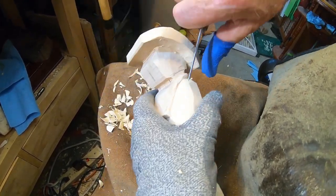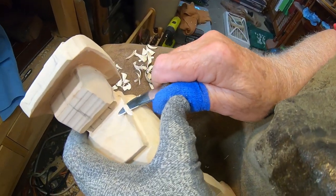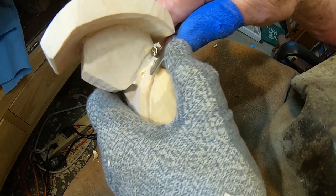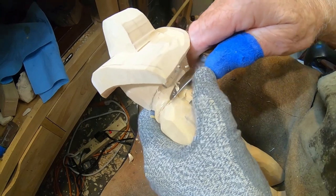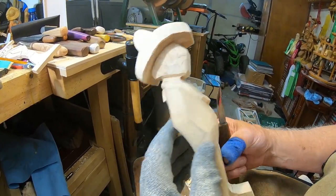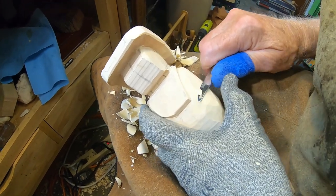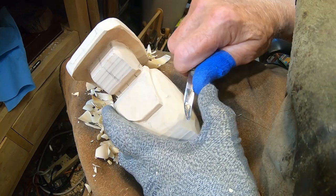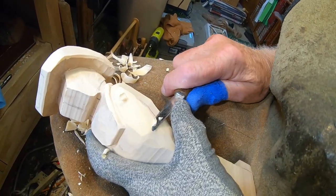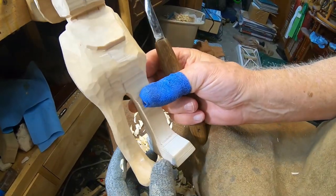You just got to keep working at it till it looks right to you. I don't have any kind of formula or anything like that — you just got to eyeball it back and forth till it looks the way you want it to look. It's looking good from this side here, I'm liking that. On this you can see I'm pushing with my wrist and my thumb at the same time. Yeah, that's getting to where I want it to be.